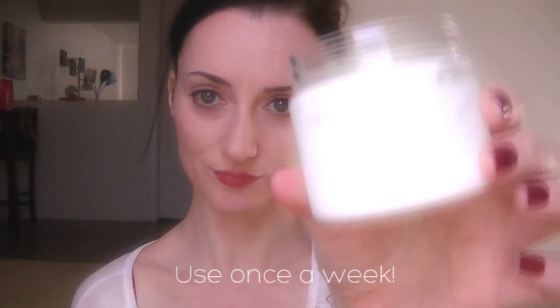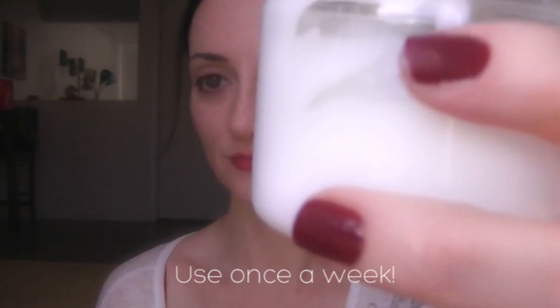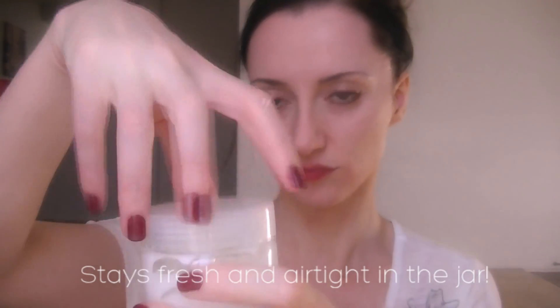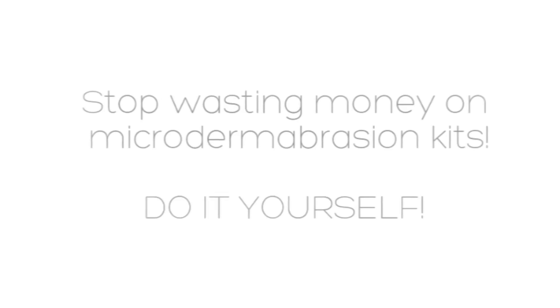Your skin should feel and look softer, smoother, younger, and luminous — instantly. Remember to use once a week after cleansing. It keeps fresh and airtight in the jar, and should last as long as the expiration date on your moisturizer.